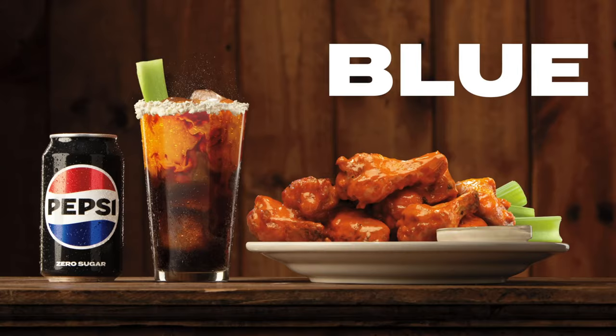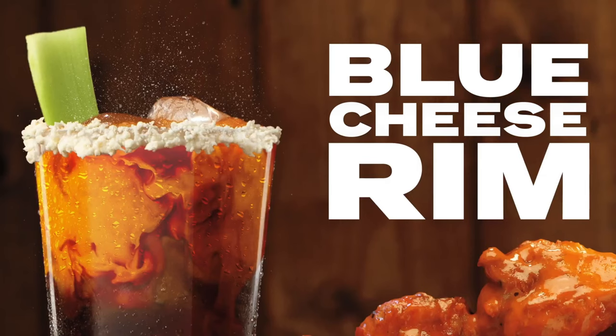All right, secret menu time. Three words: blue cheese rim. If this is wrong, I don't want to be right.